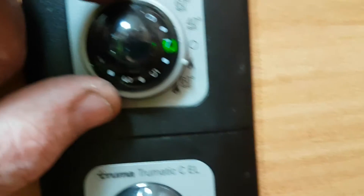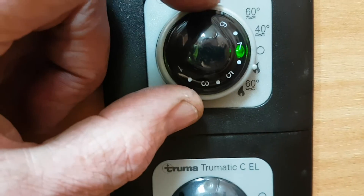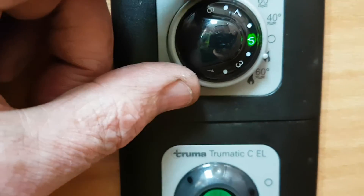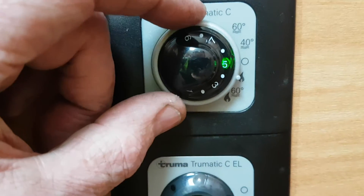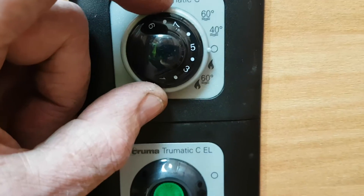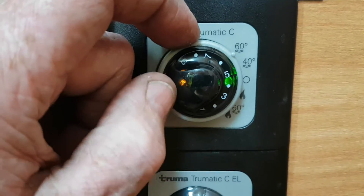If you want to heat the van, bring it down to the first flame setting — that's heating the van, and the bottom setting heats the van and the water at 60 degrees. You can pick your temperature between 1 and 9; usually around 5 or 6 is sufficient to heat the van and it'll cut in and out itself. A green light means everything's okay; a red light means your gas is probably switched off or has run out, so check that.